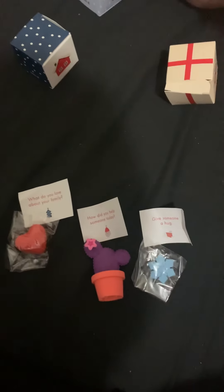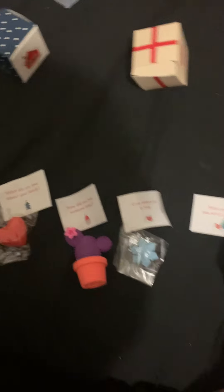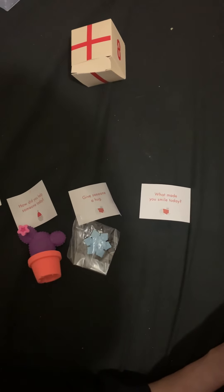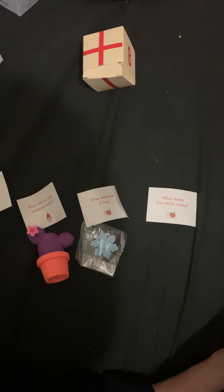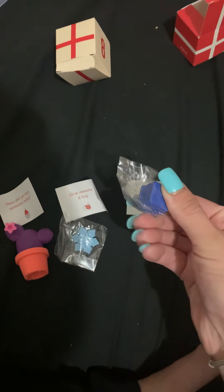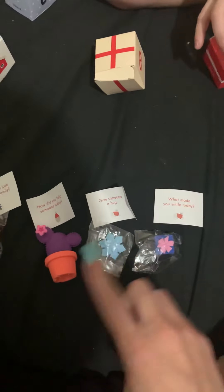You can't see it yet. And the next note is 'What made you smile today?' 'My friends.' Your friends made you smile? Okay, and it's a little cute present. I don't know if I'm going to use these or just have them as little cute things sitting around my desk.